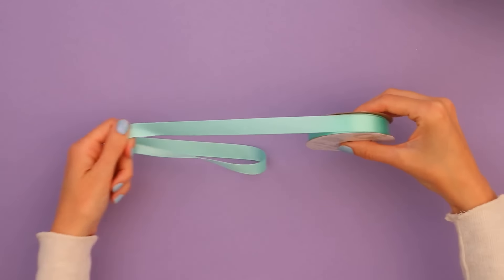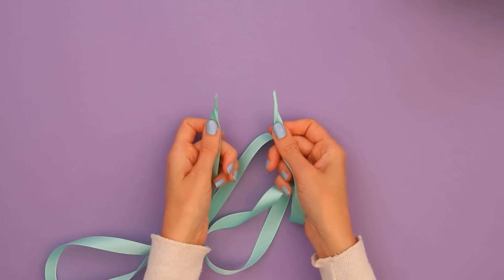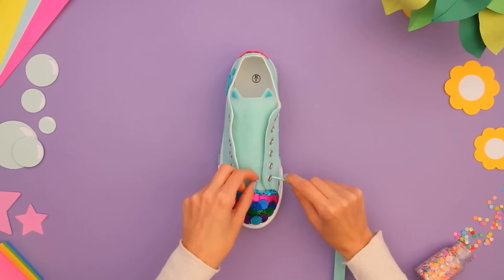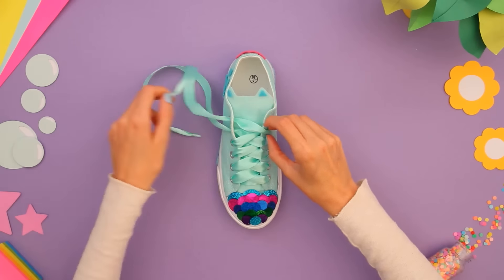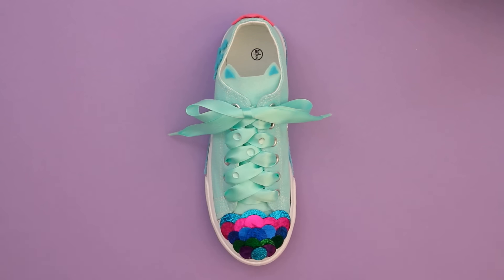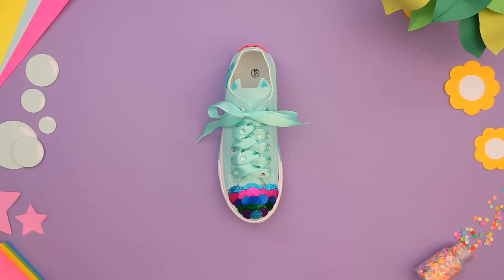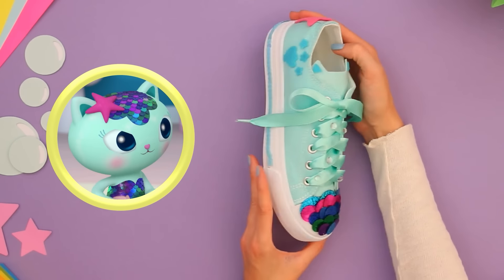This shiny ribbon reminds me of one of Mercat's lotions and potions — let's make it a shoelace! Time to lace up my sneaker to get the pawfect fit! Bubbles make everything better, so let's add these stickers as the finishing touch. Now this shoe is the bubbles! Mertastic!